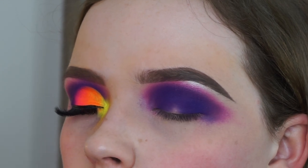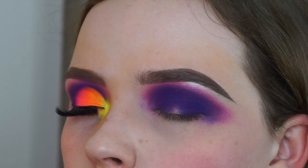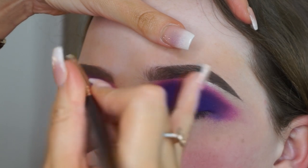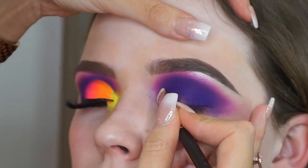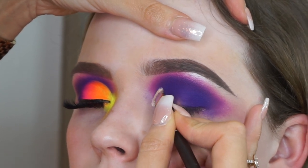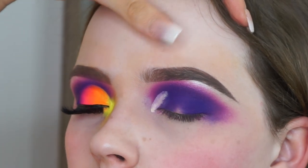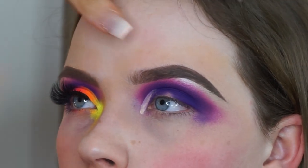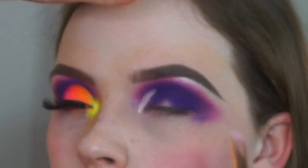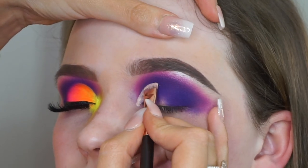Now that I'm quite happy with the color down — it does look quite messy at the minute but don't worry, this really does pull together — I'm going to go in and cut the crease. I'm using the base again on a Suva 226 smudger brush and I'm really carving that out. I always get my client to look forward so I can see that the crease is cut at the same height on both sides. Just take your time with this bit because you want your crease to be really nice and sharp.